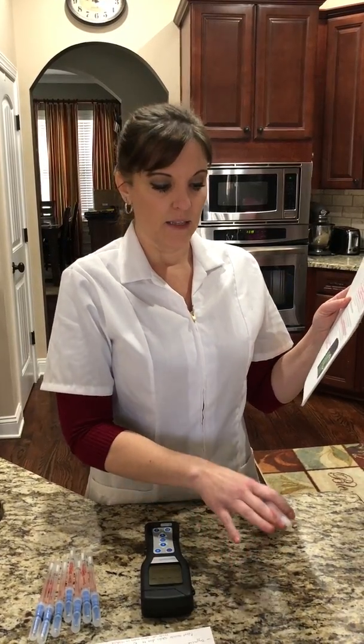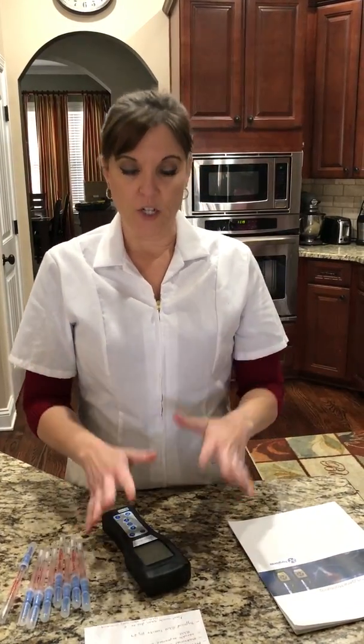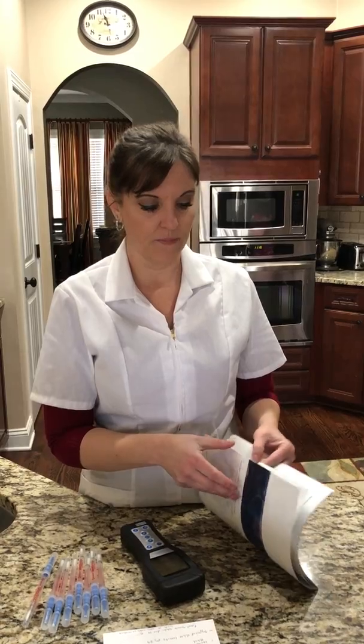We're going to see how clean the surface is after we've cleaned it, and we're going to compare products in our next video. This device measures extremely low levels of ATP and gives us a reading in RLUs — relative light units. That is not the exact number of bacteria or any living organisms on things, but it is in direct relation to how much is there.